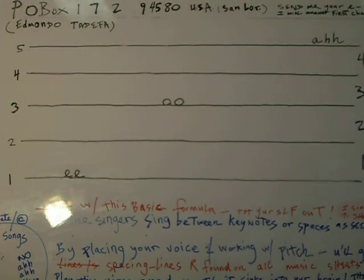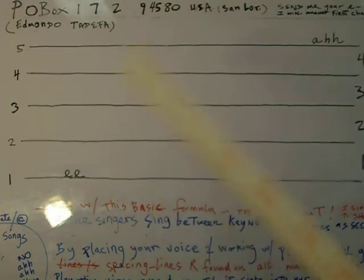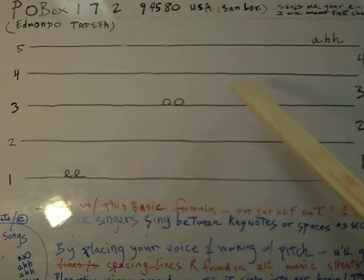Did you hear the difference in pitch? The E is lower — and now the oo is higher. Let's go higher to the fifth line, and that's 'ah.' This is what I learned in school, and I'm handing it down to you. If you're a beginner, this is a new language. If you're intermediate, you might be missing something. If you're advanced, hey — make a video and help people too.